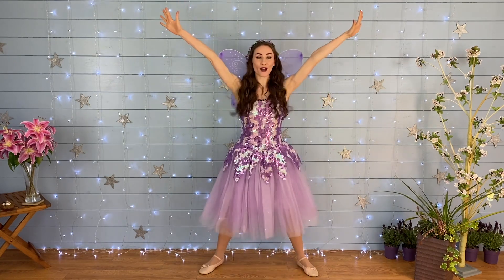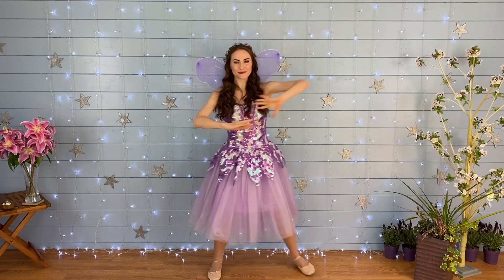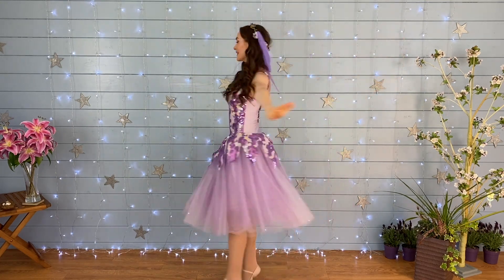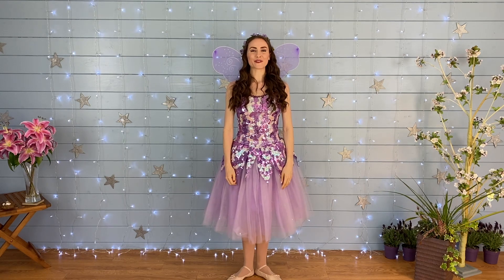Jump, jump, star. Jump, jump, star. Slide, wiggle, wiggle, and a slide. Fabulous fairy dancing, well done everyone!